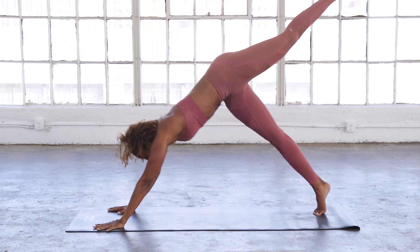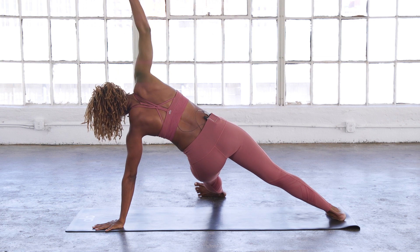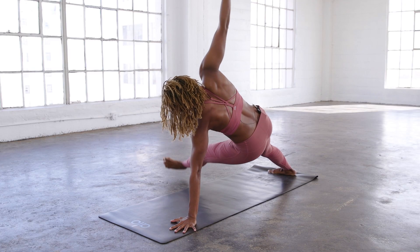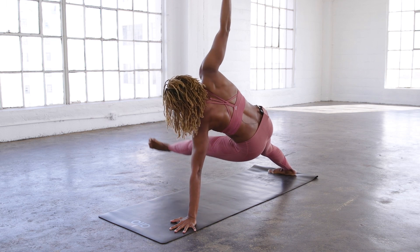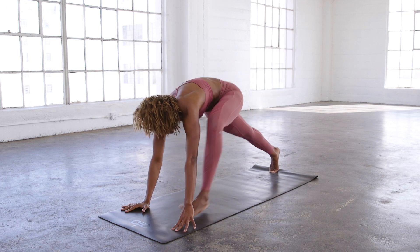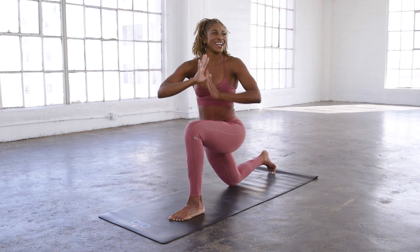Bring that leg up and through — falling triangle. Hold it there. You're welcome to stay here or lift that leg for ten. Lift the leg back and step it through. Back knee is down, low lunge. Inhale, arms up. Exhale, hands to heart center, and twist. How you hanging in there?